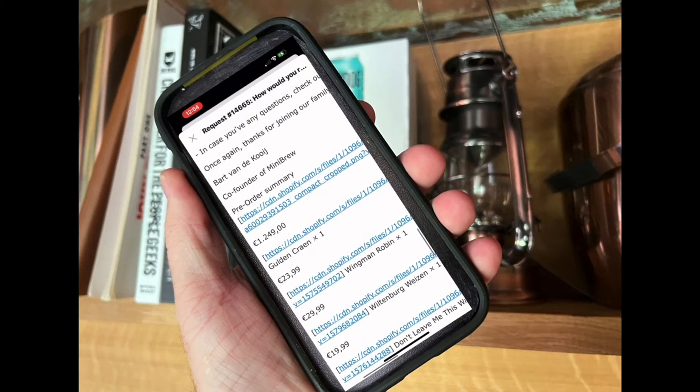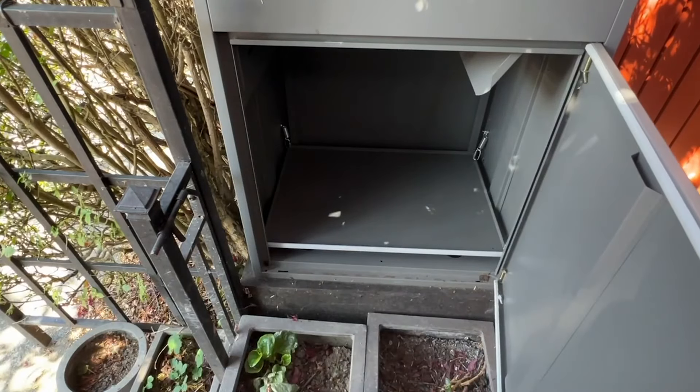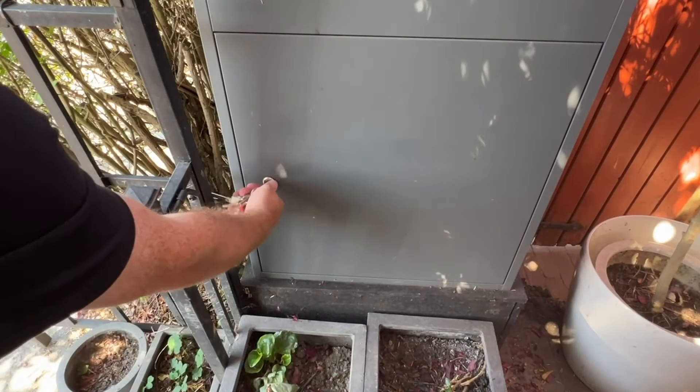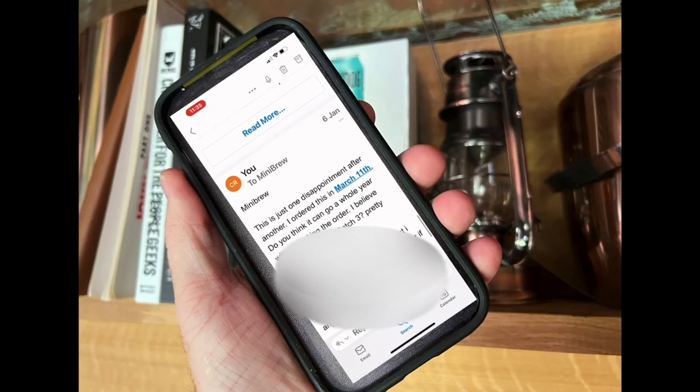I've ordered five or six of them, some different styles and some stouts, but every time I go to the post box it's empty. That was about a year and a half. I made a few complaints to MiniBrew, none of which really worked — and then this turned up.